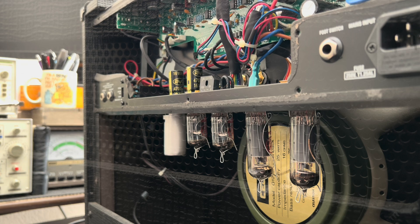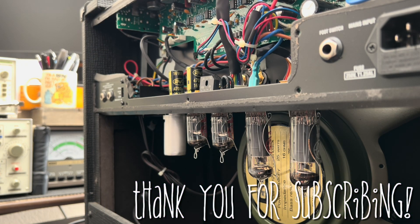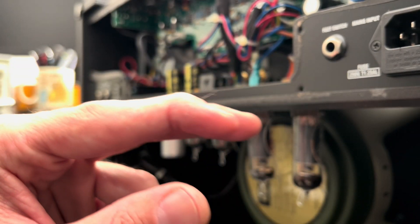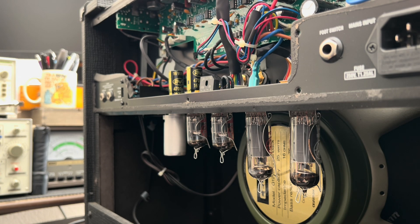Let's get her opened up. Having removed an insane amount of hardware to access this rear panel — looking at 1, 2, 3, 4, 5, 6, 7, 8, 9, 10, 11, 12, 13, 14, 15, 16, perhaps 17 fasteners.